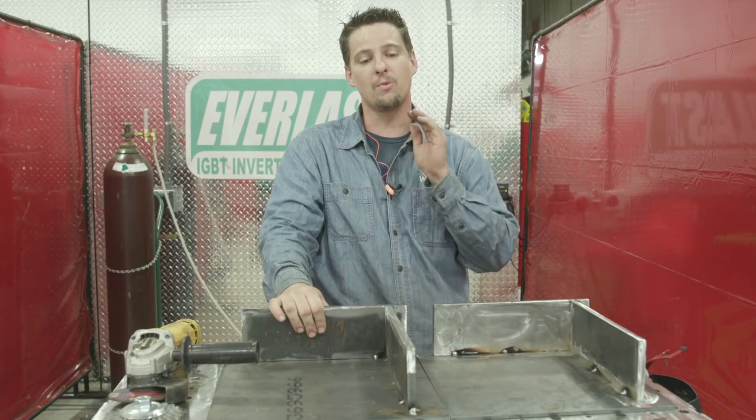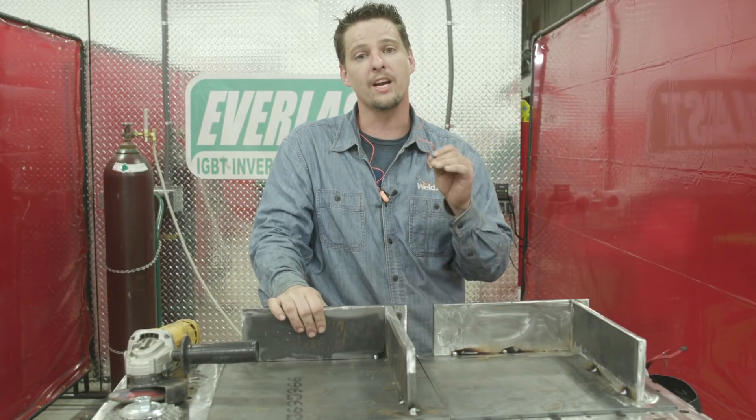Hey everyone, I'm Mankov from Weld.com. I hope everyone's doing good. Today we're going to be talking about planning your welds out. I'm going to show you the difference from doing it the right way to the wrong way.